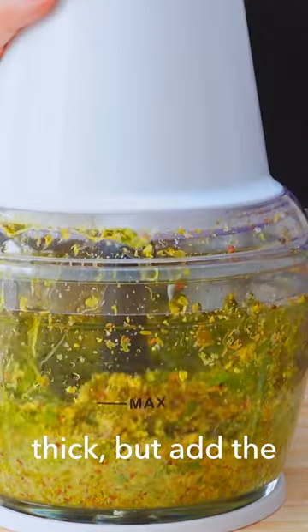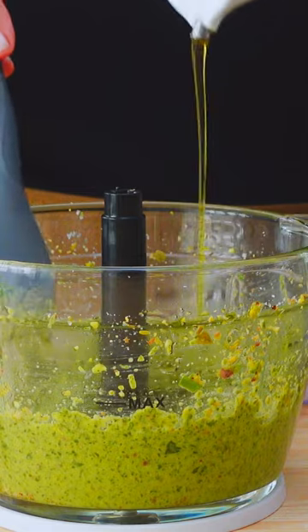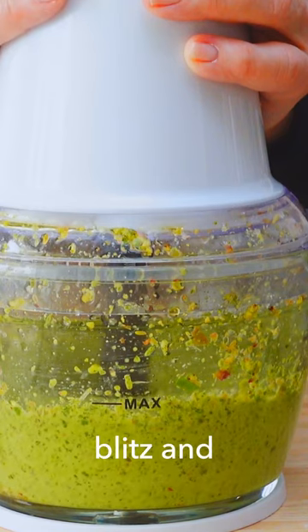It'll be pretty thick, but add the lemon zest and adjust with more olive oil and lemon juice. Give it one more blitz and look at that.